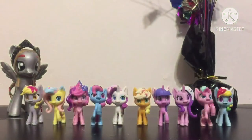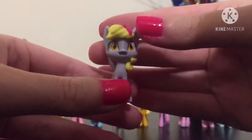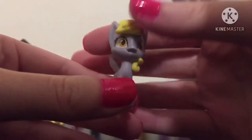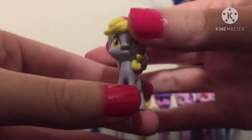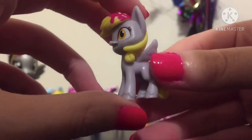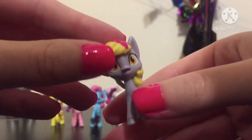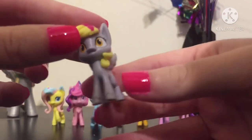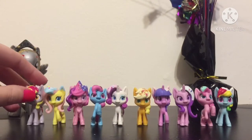Alright, all the ponies are out of the package, so let's start from Derpy and work our way down. Here is Derpy Hooves, or as Hasbro likes to call her, Muffins. She doesn't have her derpy eyes, but she does have her traditional bubble cutie mark. Her mane and tail have some pink frosting and sprinkles that look like her mane color. She's very cute — and these all stand well, so you don't have to worry about them falling over.